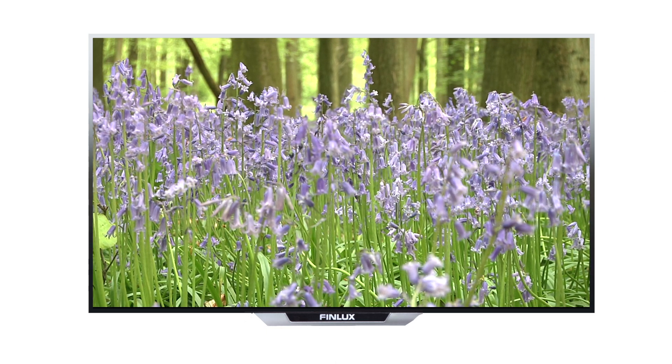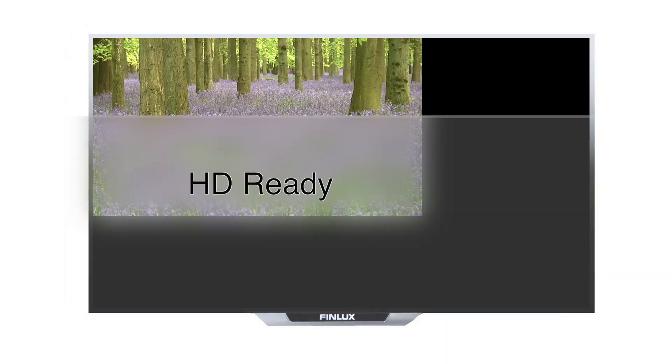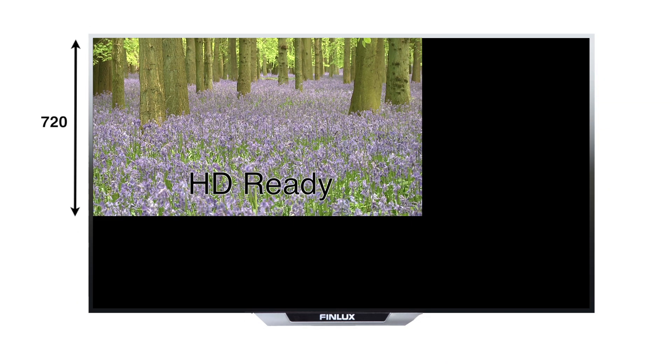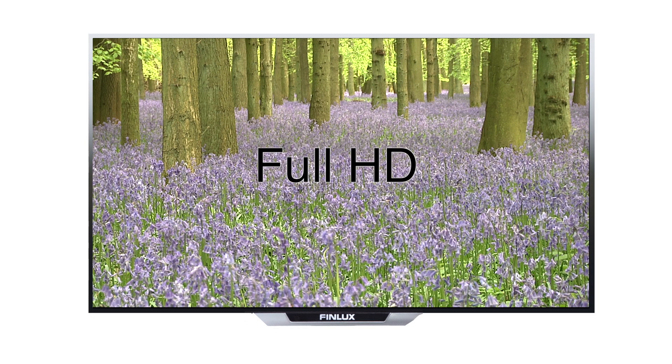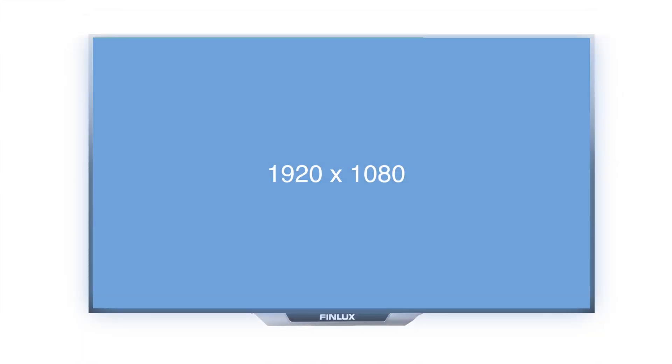Screen resolution is the best general indicator of the picture quality of a TV. The higher the resolution, the better the picture will be on screen. HD Ready — that's a minimum of 720 horizontal lines — and Full HD — a minimum of 1080 horizontal lines — are two different screen resolutions.